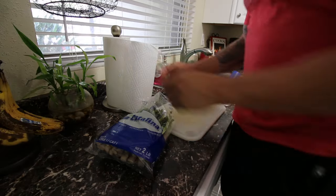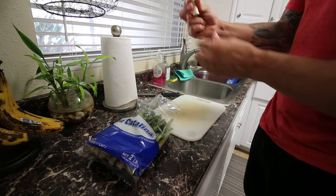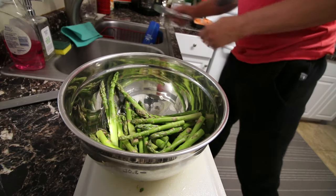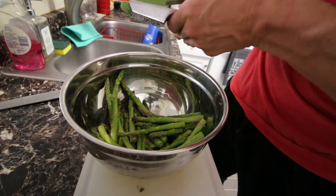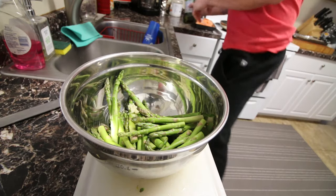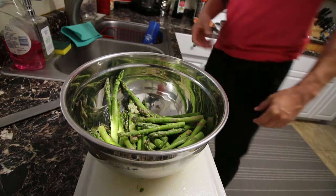Next thing — the asparagus. A trick you can use: take a piece of asparagus and just break it. The point that it broke at is what you want to use. All this bottom end — unless you have a juicer, toss it out. I've juiced it in the past, but here this is the hard part. Take that amount and cut the rest of the asparagus off all at once. Bowl them out, then press some garlic in with a garlic press to give it some nice flavor. Add oil and salt, and mix it up.